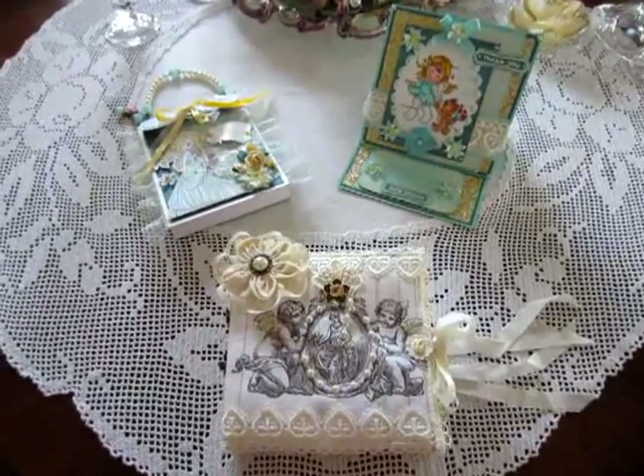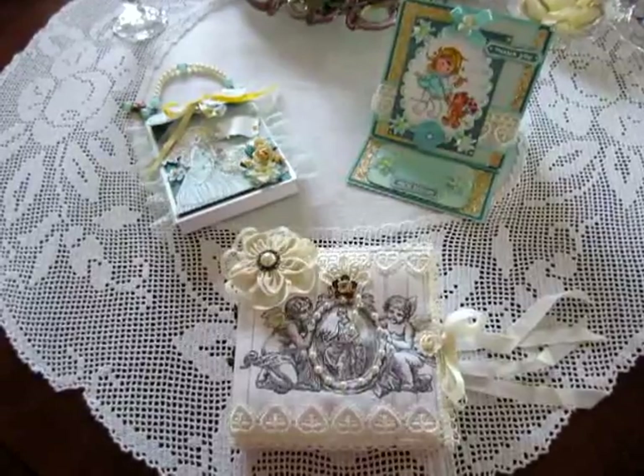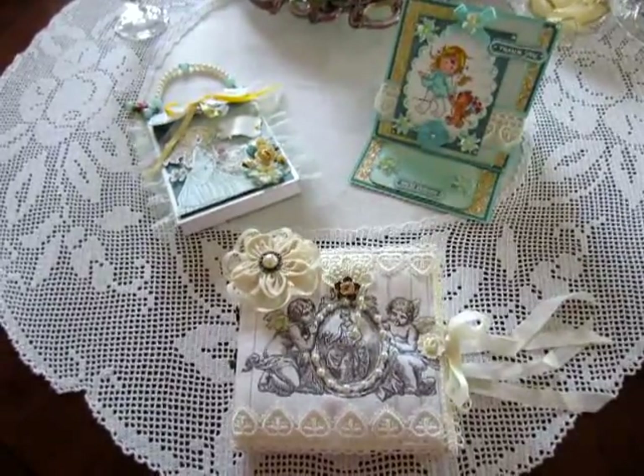Hi everyone, Beate here. Today I will share with you my new projects that I made in the last weeks.